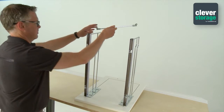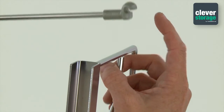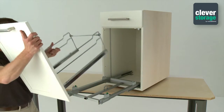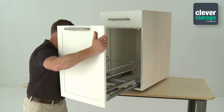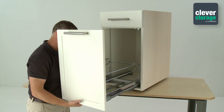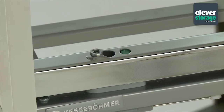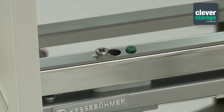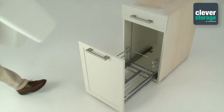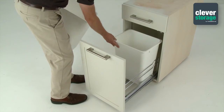Next, find the cross rail and snap it on across the back of the side rails. Now pick up the door and set the side rails down onto the frame, being sure to place the holes on top of the green buttons. Push down until you see the green buttons pop into place and you hear a click. This is our click fix installation at work. Next, you can insert the bins into the frame.